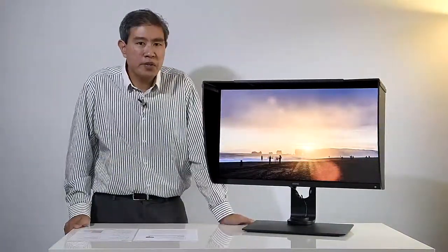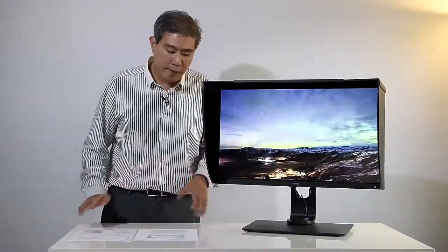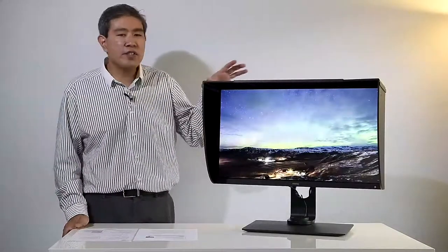Palette Master Element — I've been using it for a few years now. It's super easy to use, very intuitive. If you have a chance to get this display, download the software and try it out — it's really awesome.